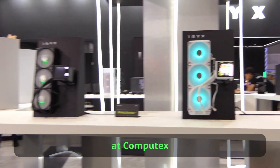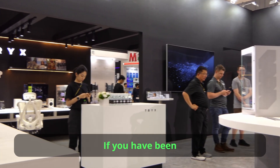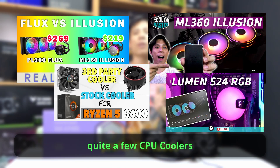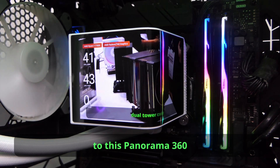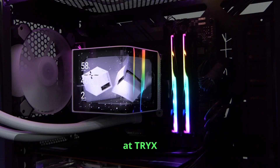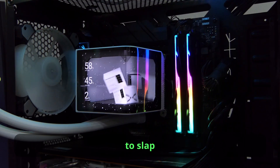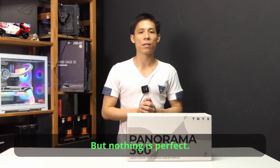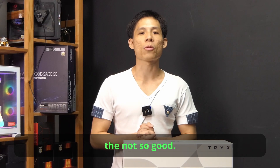I first came across this cooler at Computex in July this year. If you have been following my channel, you will know that I have reviewed quite a few CPU coolers, but none comes close to this Panorama 360 from Tri-X. I really wonder who at Tri-X came up with this idea to slap a big high-definition curved screen on the CPU cooler. But nothing is perfect — there's always the good and the not so good.